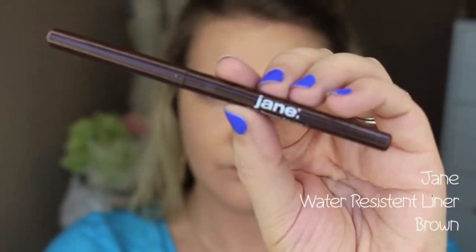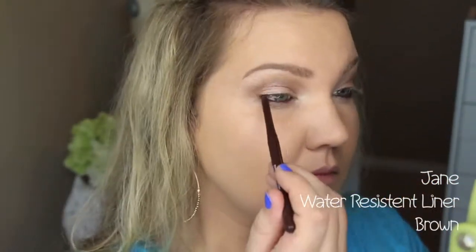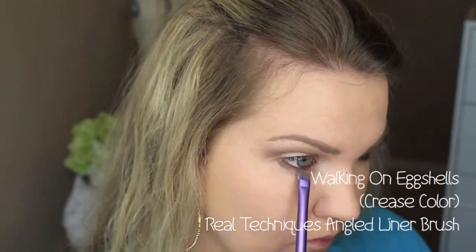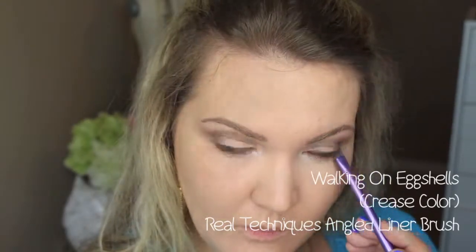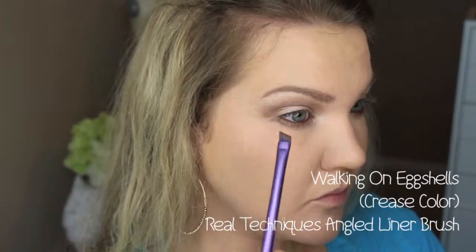Then taking this brown liner from Jane Cosmetics — it's waterproof, water resistant. I love this shade because it's a deep chocolate brown. I'm putting that in my water line and then tight lining with it as well. To blend that all out, I'm using the crease color from the palette, running that under my lash line and pushing it into the lash line. I like this angled brush from Real Techniques — it works really well to blend as well as lay the color down.